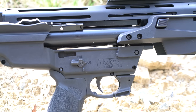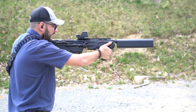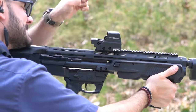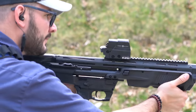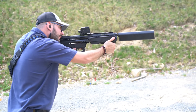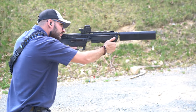It also has an ambidextrous AR-style safety. We took the gun out to the range and fired it a few times. The experience was a little bit strange. The gun is about 4 inches wide, so shouldering it made it feel like you're playing Halo or in some kind of sci-fi movie. This is definitely a space gun. When Smith comes out with their first energy weapon or plasma rifle, they've got a perfect chassis for it.